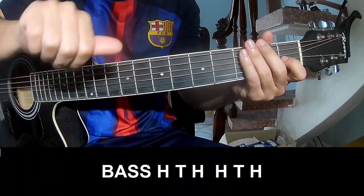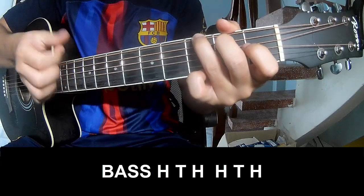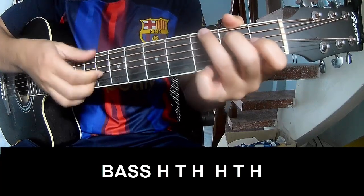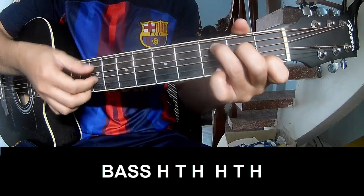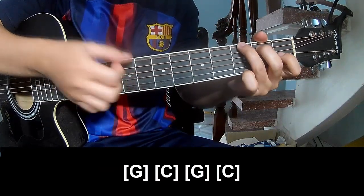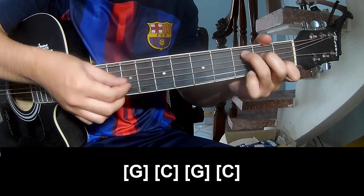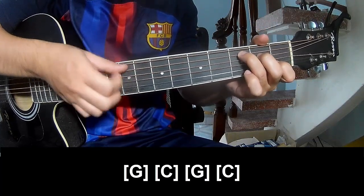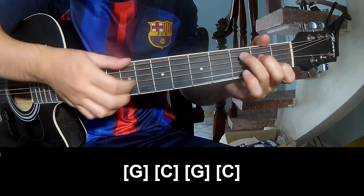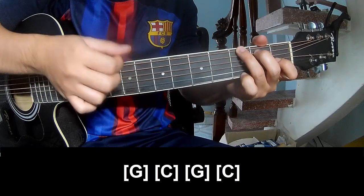The first shift: play pace and shift long G. G, C, G, C.